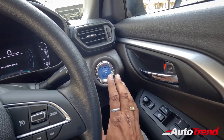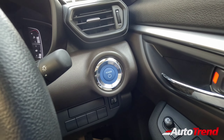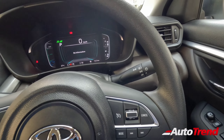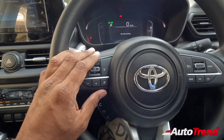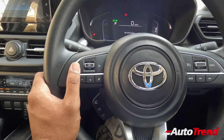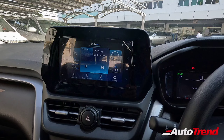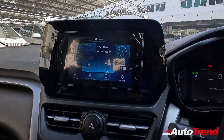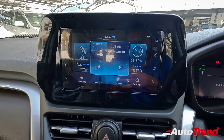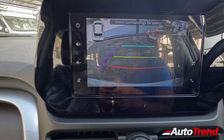You also have smart key access with push-button start. The hybrid versions get a blue button instead of black — that is a thing to be noted. Steering-mounted audio controls are also standard across all variants, even the lower spec E variant, though that car does not have an audio system. On this S variant, you have the SmartPlay Pro 7-inch touchscreen system — it is a bit small but useful. On this S hybrid variant, you also have a reverse parking camera, though the clarity is just about okay.